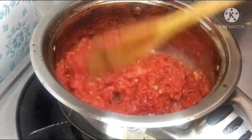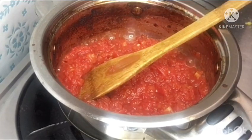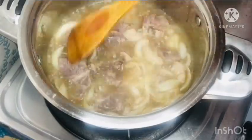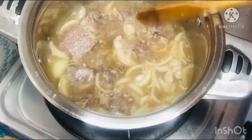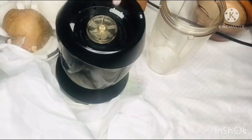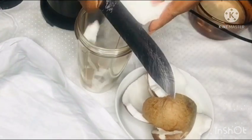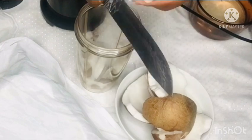But before that, I am going to boil that meat — remember the beef I showed you earlier — just to get the beef stock, which will add taste to my coconut milk sauce. If you don't eat beef, you can omit that step and go straight to the coconut milk.